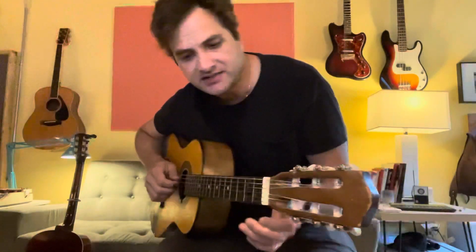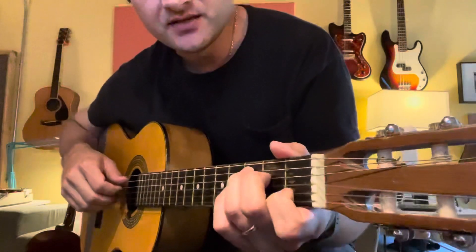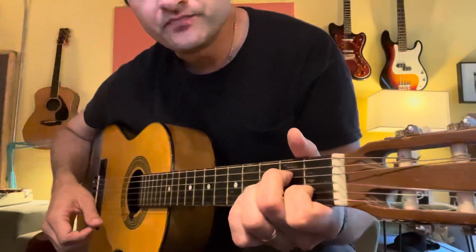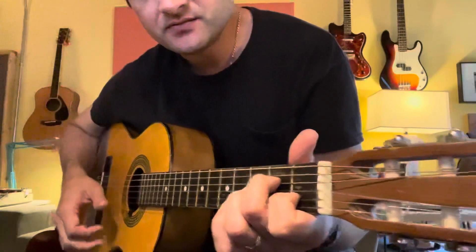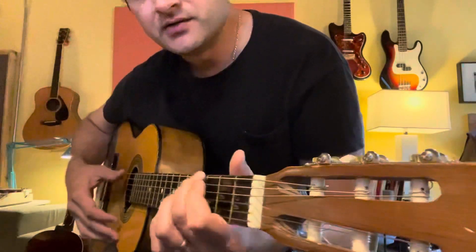Hey, thanks for asking. This is how you play Making All Things New. The chords are just C, A minor 7, E minor, and then G.